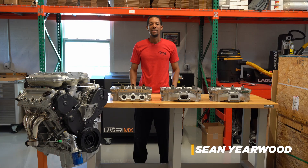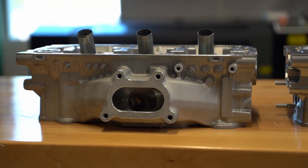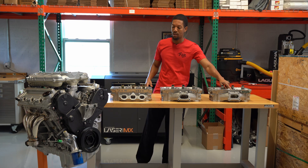Hey, Sean here again from P2R. Today I wanted to do another tech video and talk to you guys a little about the cylinder heads for the J-series. Among the J, a lot of people don't realize, but we have three generations of cylinder heads. Today's episode, we're going to talk about the exhaust side of things. We're going to call them by generation: first generation exhaust, second generation exhaust, and the third generation exhaust.